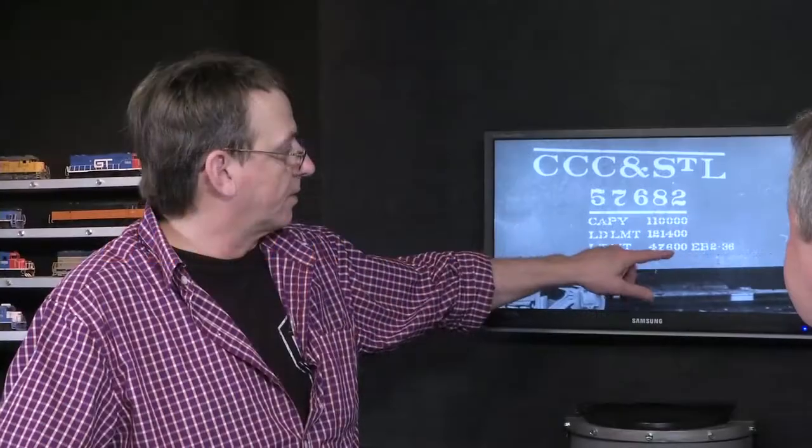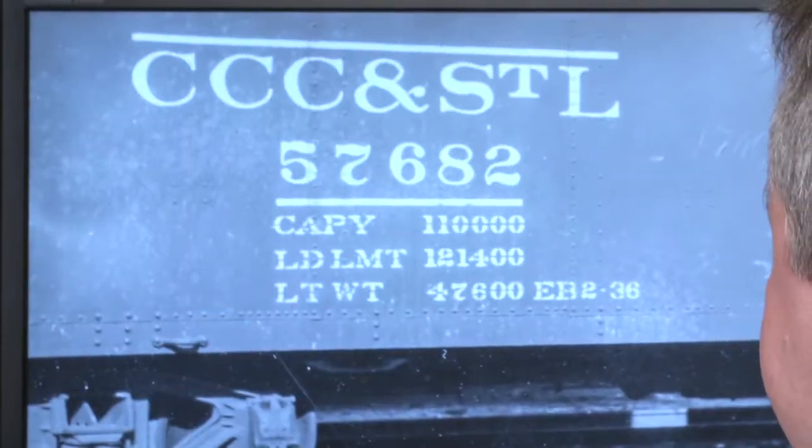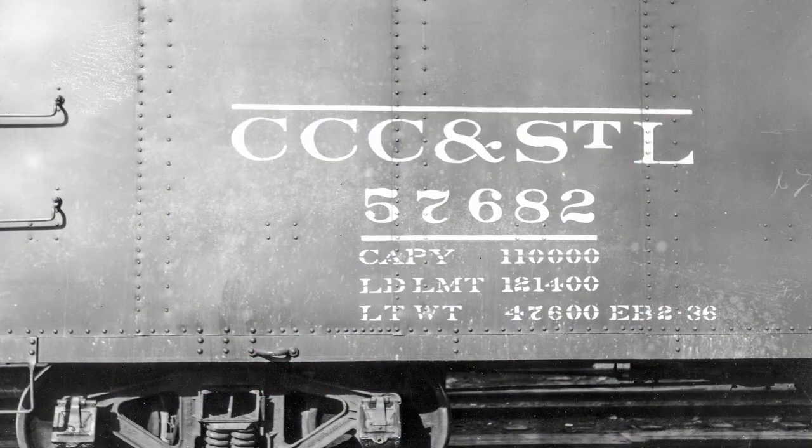On Notch 8, Pierre Oliver deciphers freight car lettering. The light weight, of course, is the empty weight — and that's the key. When you roll that thing over the scale, you subtract the light weight from the actual weight on the scale, and that's what the customer gets billed. These numbers change over the age of the car, and that has to be kept up to date and accurate.